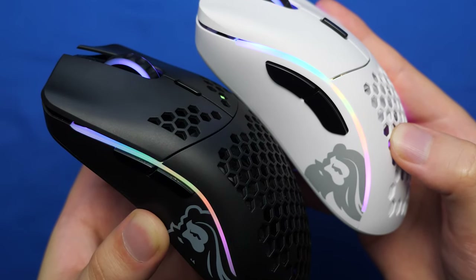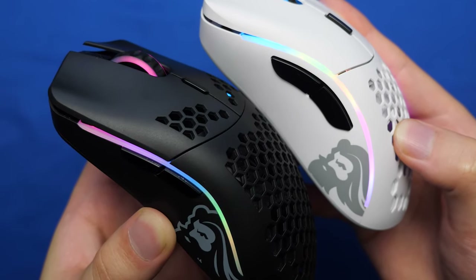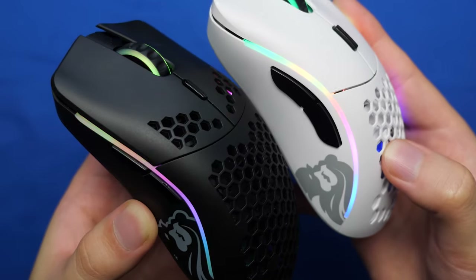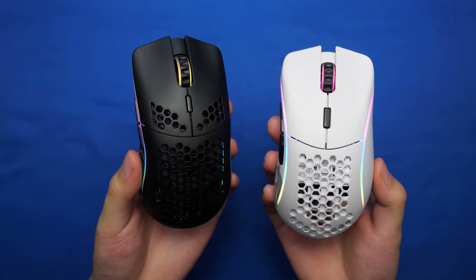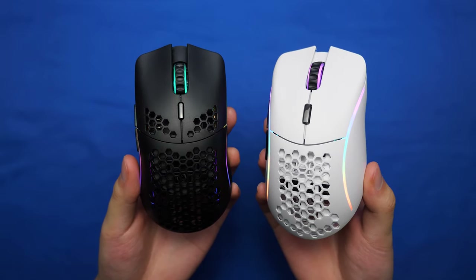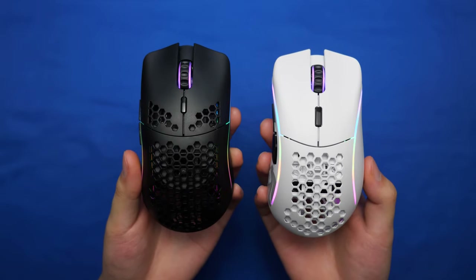The RGB strip on the Model D is slightly wider than the Model O, making it seem much brighter even though they're at the same brightness. The RGB strips on the Model O are more on the sides, while the Model D has it on the back, making it more visible from the top-down view.